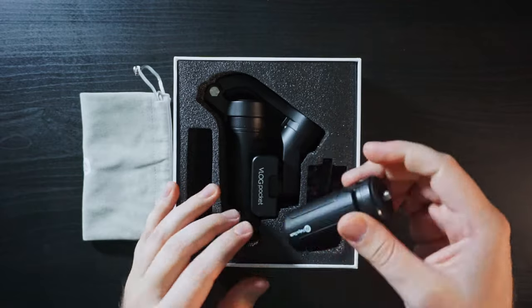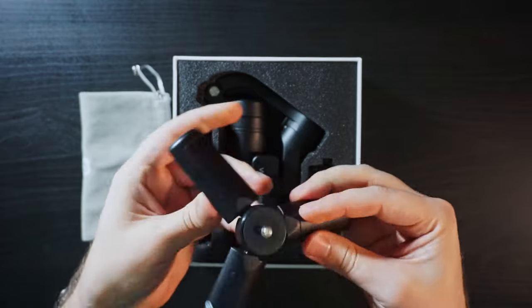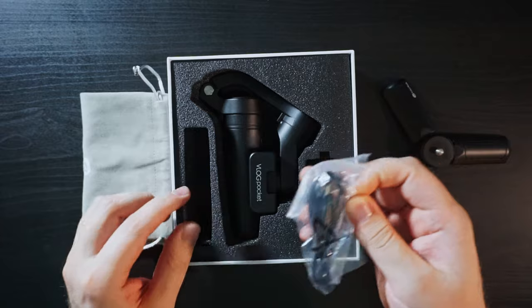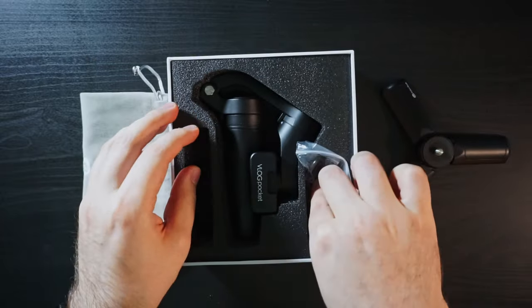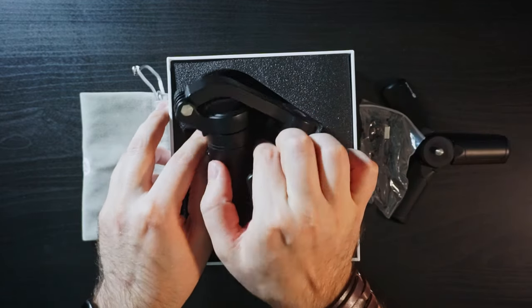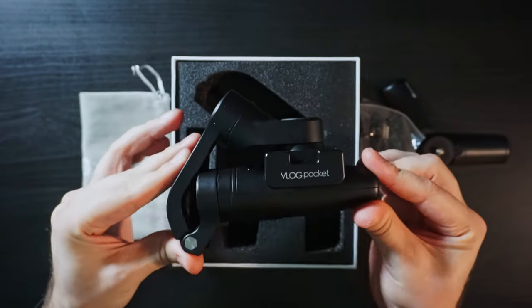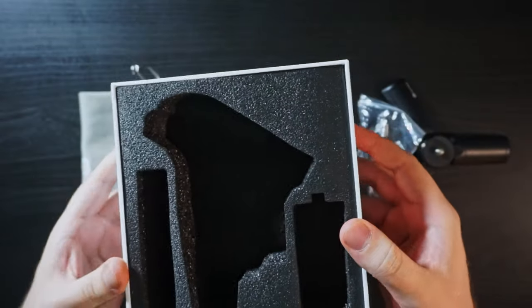Then you have your mini tripod for it, with a standard quarter-inch screw on the top. Your micro USB charging cable, which is a 50cm cable. And then the gimbal itself. So you can see the tiny footprint of this thing. And if you are looking for the paperwork, they are under the foam cover.